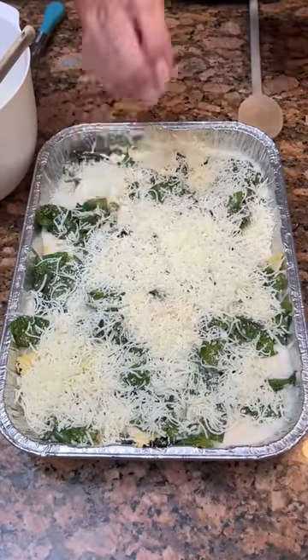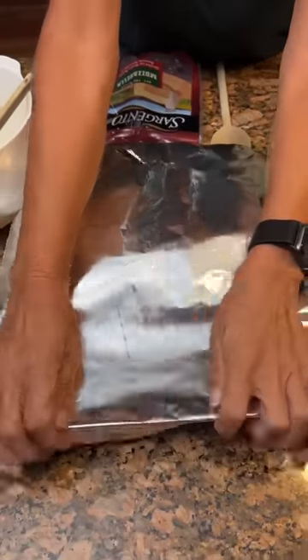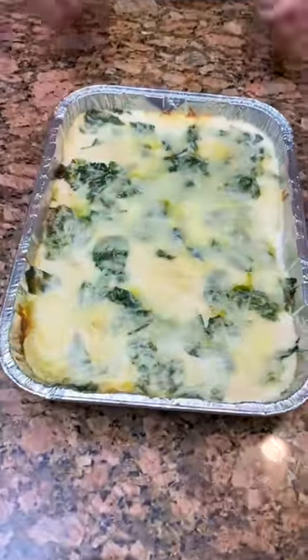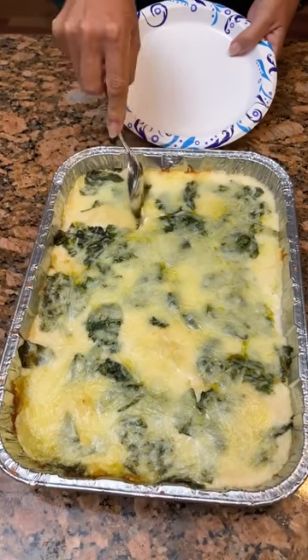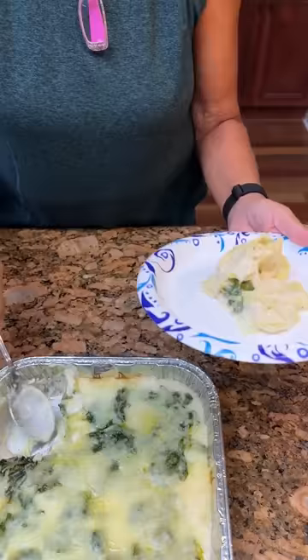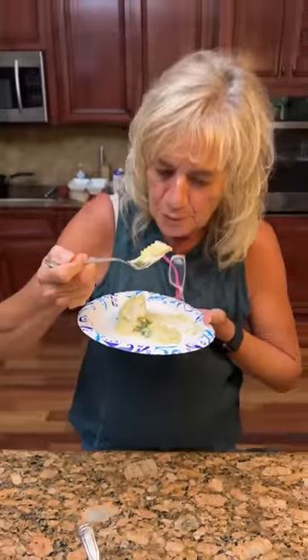The oven is at 375° for 25 minutes covered, then uncover it and add some Parmesan. Doesn't that look good? Let's see how it is — oh yeah, it's got a good amount of Alfredo sauce. Make sure I've got my spinach and everything. So good — it's so delicious!